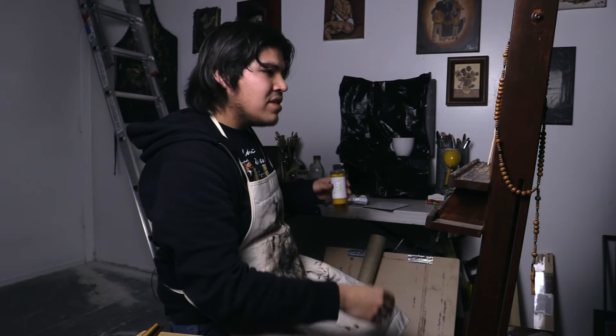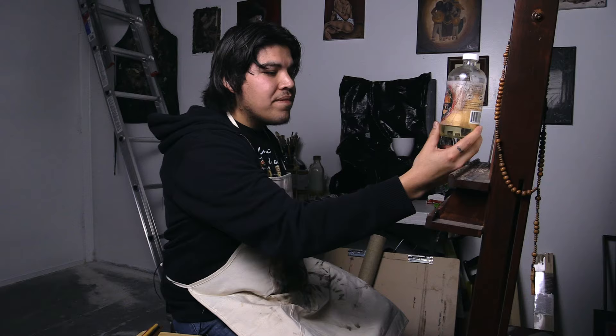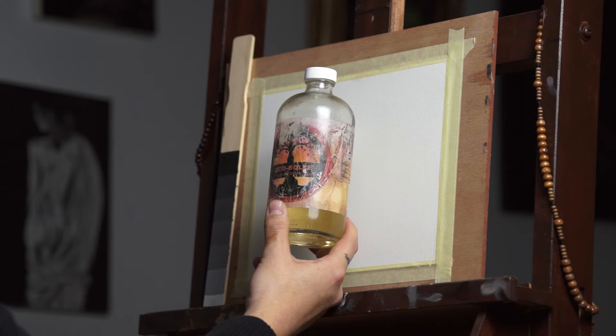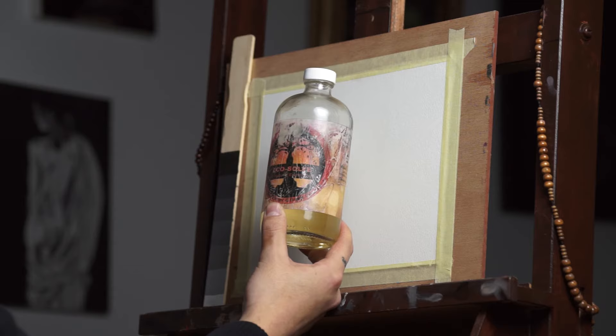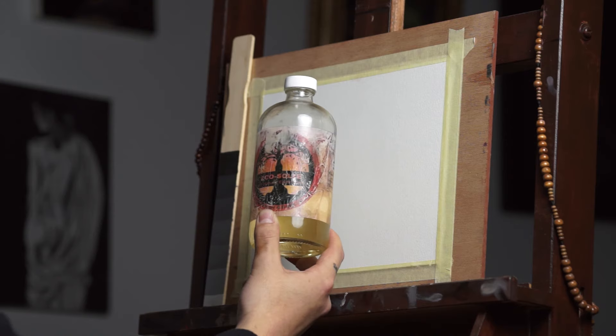As a solvent, which I use sparingly, I have this thing called EcoSolve from — I believe the company is Natural Earth Paint, based in Oregon. And this is a great soy-based, non-toxic paint thinner. I usually don't put it down the drain, but you can — there's nothing toxic about it. I wouldn't be drinking it either way, but it doesn't give you a headache and I haven't had any allergic reaction to it. This is great to start off your painting. I'm going to be using this as a demonstration today to stain and also do a drawing on the canvas using paint and a little bit of this thinner.